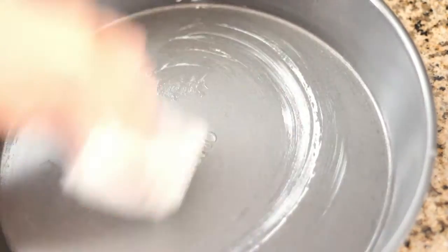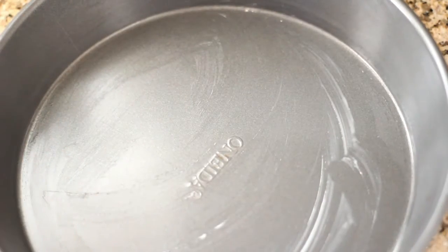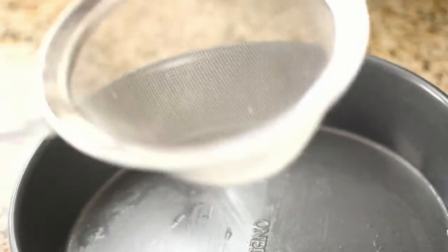Butter your baking pan and preheat your oven to 350 degrees. Put your baking pan in the oven for at least 10 minutes. Take your baking pan out and pour the batter through a strainer into the pan.